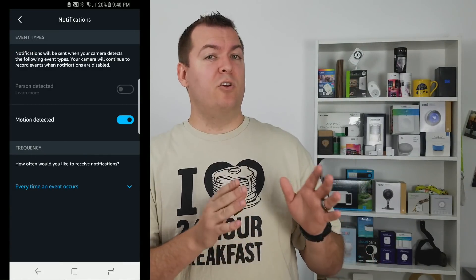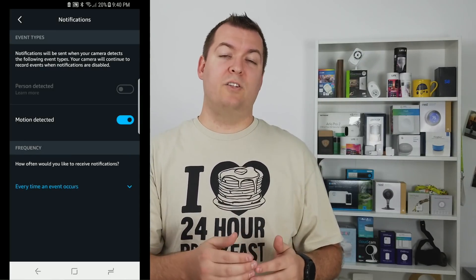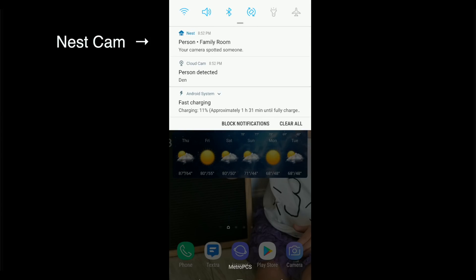When it comes to notifications, Nest only notifies you every 30 minutes when it's detecting motion. With Amazon's, you can adjust that so you can be notified as often as you want. When we were testing both of these out, the Cloud Cam notifications came in a lot faster than the Nest Cam's did.